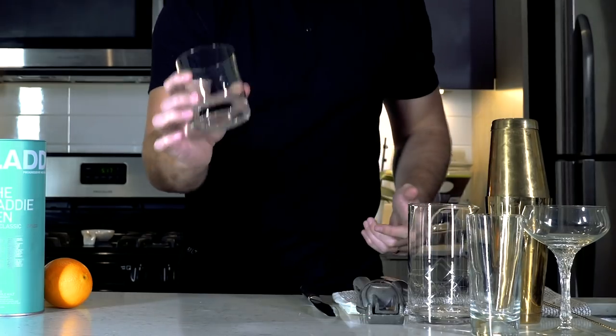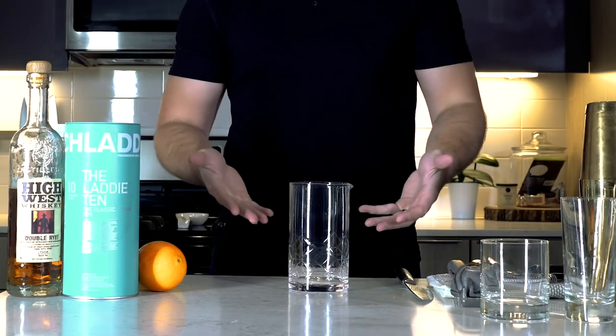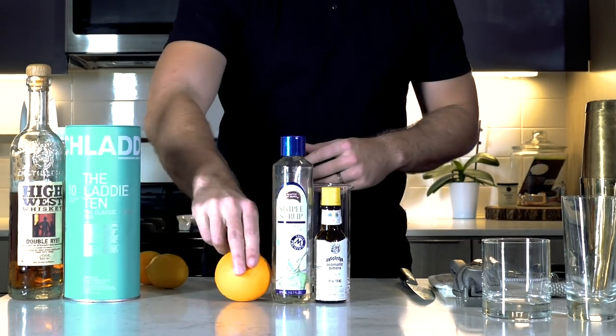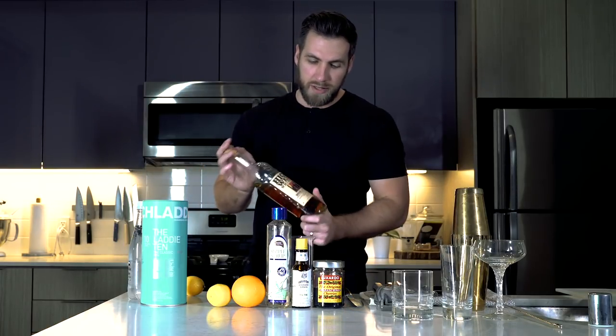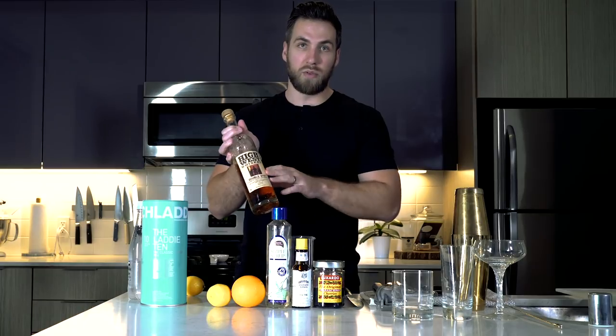Up first, we're going to make an old-fashioned. For the old-fashioned, you're going to need an old-fashioned glass and a mixing glass — this could be a pint glass, but I happen to have a mixing glass. You're going to need some simple syrup, some bitters, an orange, a lemon, and some Luxardo cherries, which are optional, but not really in my case because they kind of make the cocktail. I like to use a rye whiskey — you can use bourbon, whatever you want, but as long as it's whiskey, it makes it an old-fashioned. I'm using the High West Double Rye.